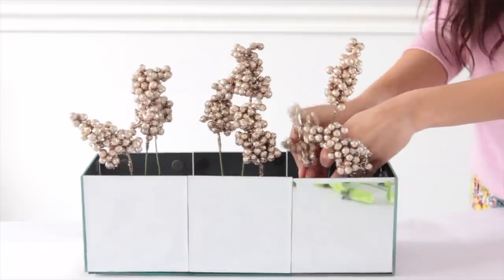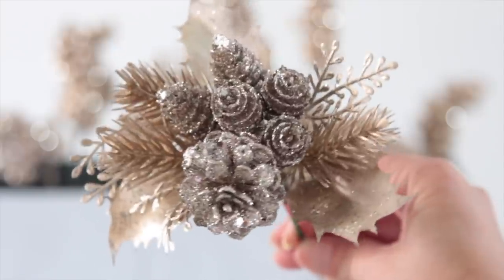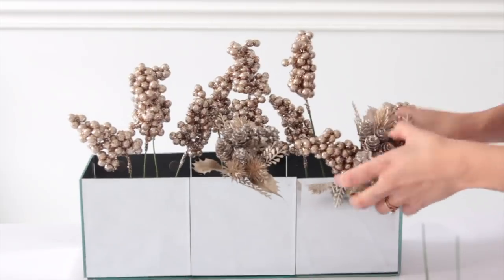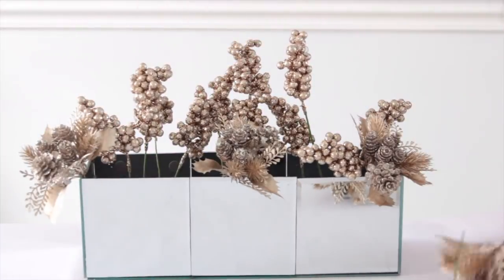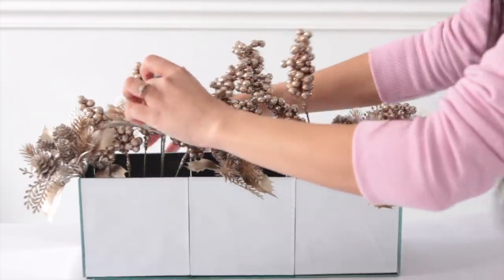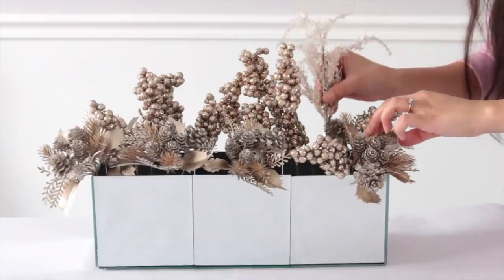I wanted these little gold picks from Dollar Tree but could only find one, and I kept going to Dollar Trees and couldn't find any more. So instead I went to Hobby Lobby and found really pretty glittery golden picks — they were $1.99 originally but right now Christmas items are half off, so I got them for a dollar. Same price as Dollar Tree, just as nice if not nicer, and I was actually able to find a bunch. You might not live near Hobby Lobby, but Michaels and Joann Fabrics have them for a dollar too. I also got three icy branches for a dollar and placed those inside of my mirror box.